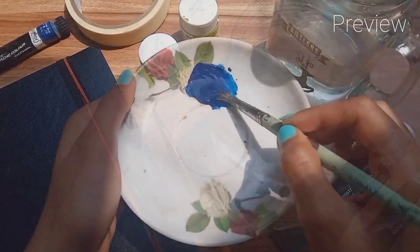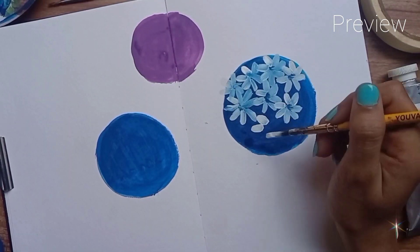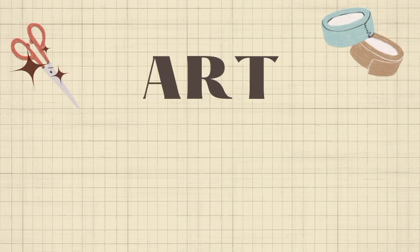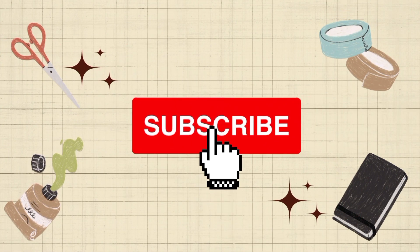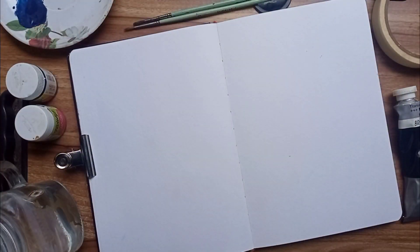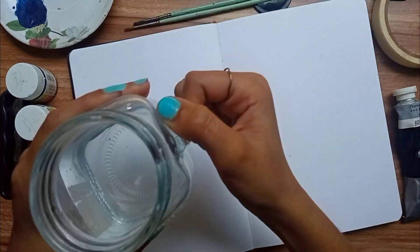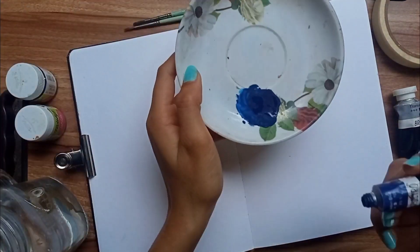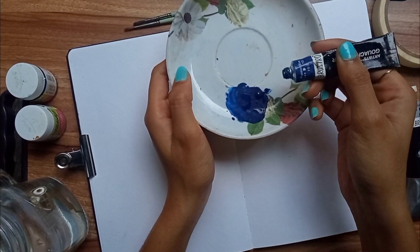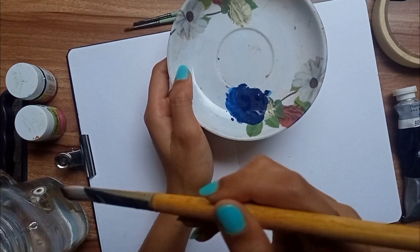Hello everyone, welcome back to my channel. In this video we will see how to make easy flowers. I'm using this sketchbook from Menorah Stationery — you can use any page or sketchbook you want. In a glass container, take some water and keep it aside. In a plate or color palette, take some Prussian blue color. I'm using gouache paint for this painting; you can use poster color or acrylic color.